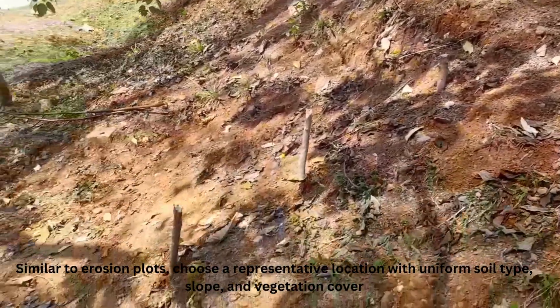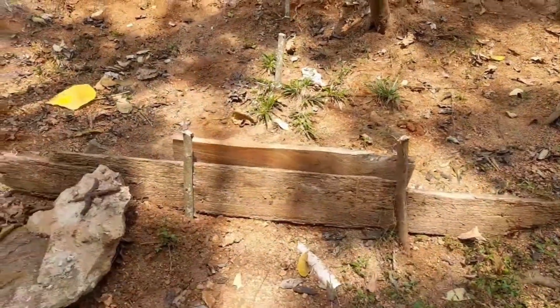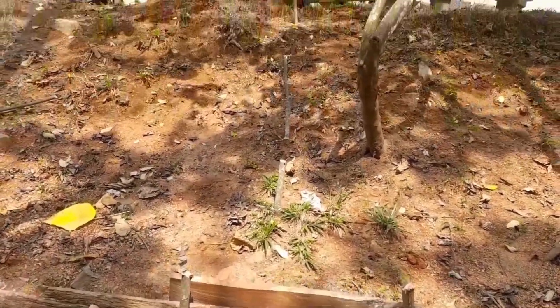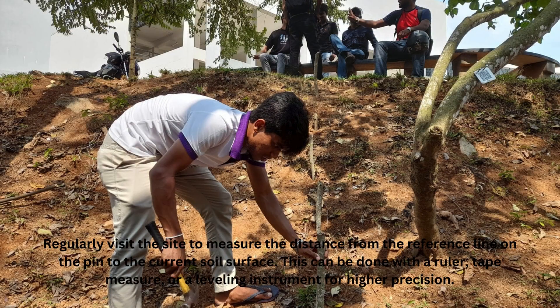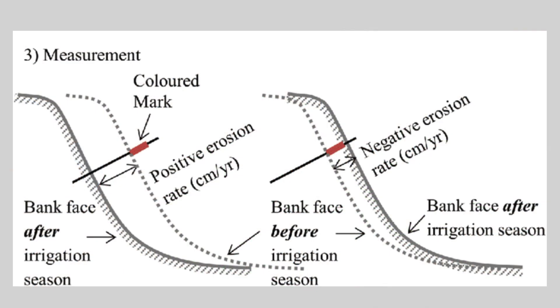Similar to erosion plots, choose a representative location with uniform soil type, slope, and vegetation cover. Regularly visit the site to measure the distance from the reference line on the pin to the current soil surface. This can be done with a ruler, tape measure, or a leveling instrument for higher precision.